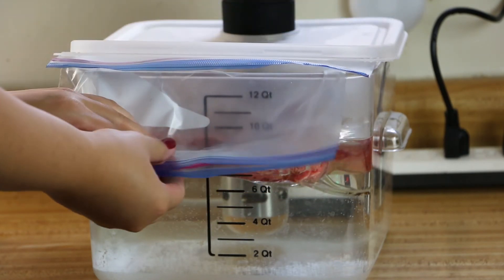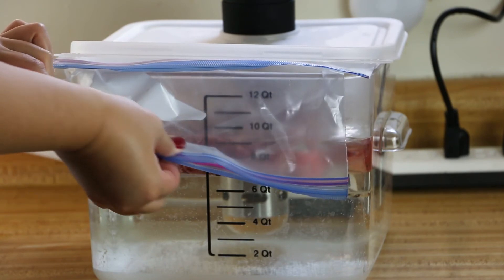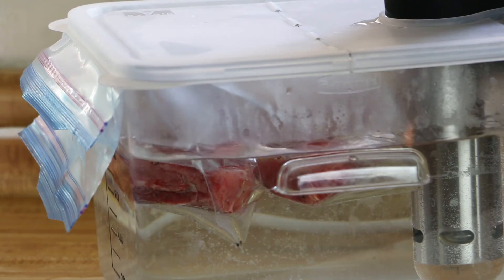Make sure you try to remove all the air. Cook for about 22 hours.